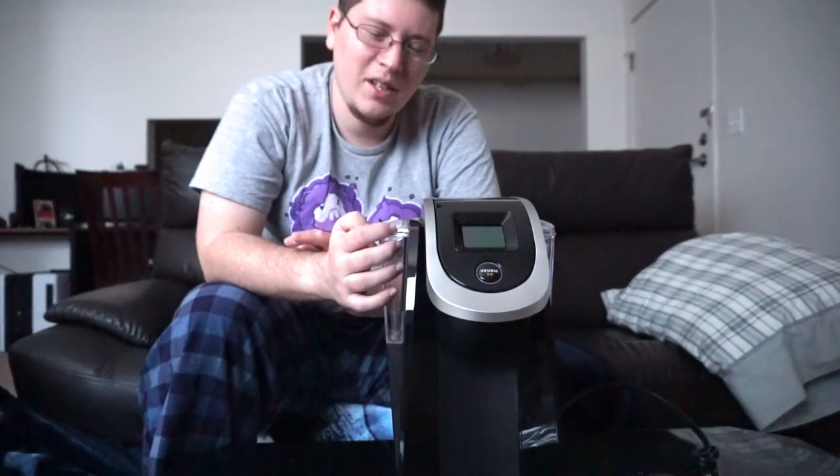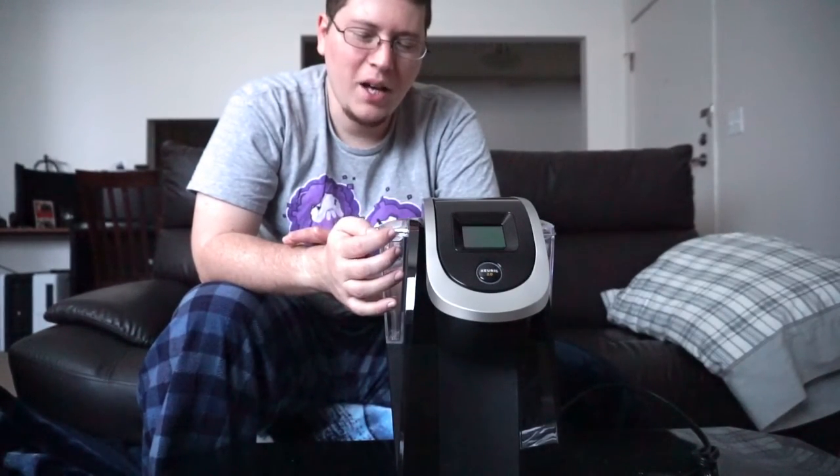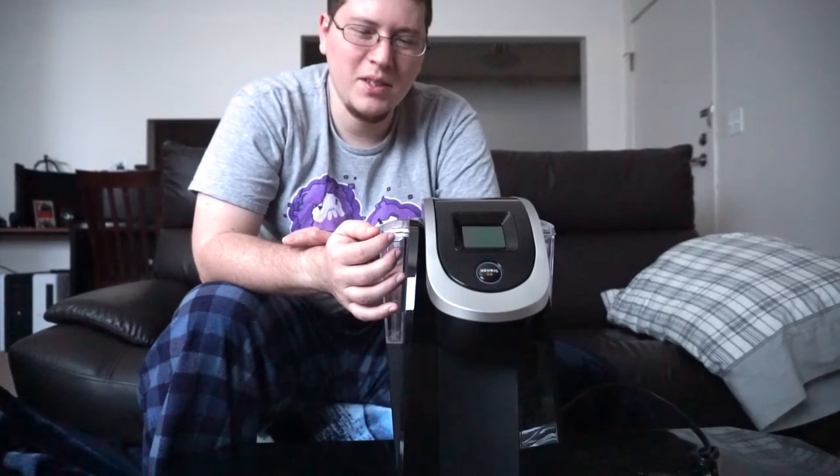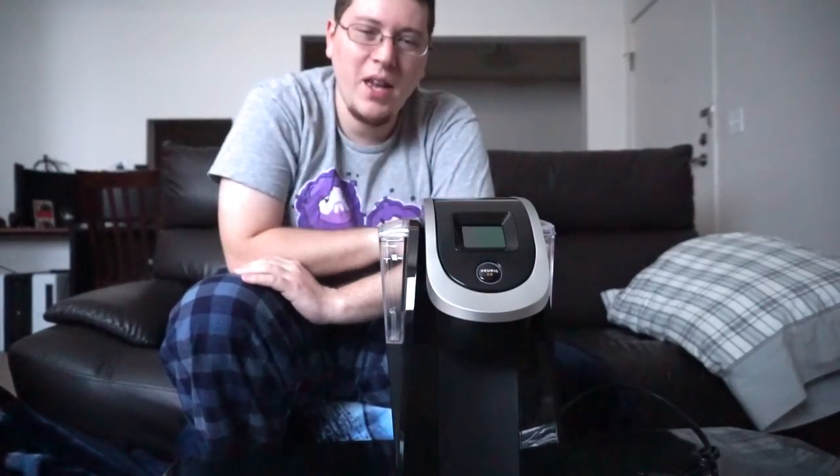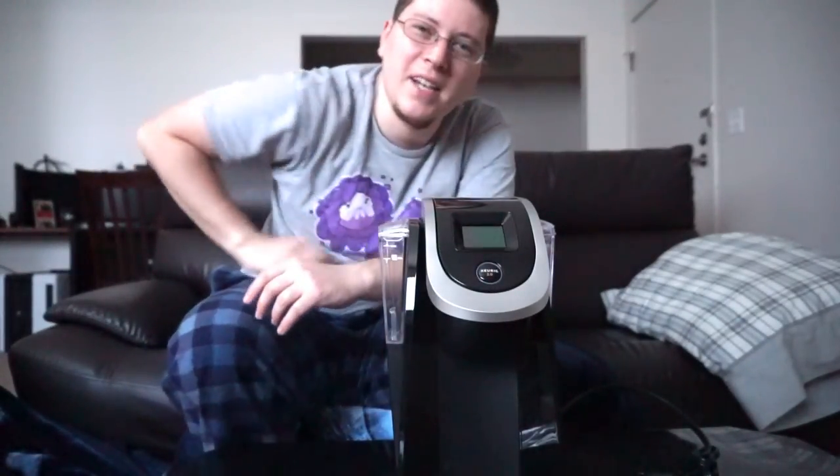Apologies for being a little mild in this unboxing, but as you can see I really need some coffee. This is Andy-san, that's it for now. Thank you guys for tuning in to my unboxing of the Keurig K200 series and for watching my other stuff. Also, I want to thank you guys for liking, clicking the thumbs, commenting, subscribing, sending a few friends to the party. As always, we'll see you next time. Catch you later, guys. Bye.